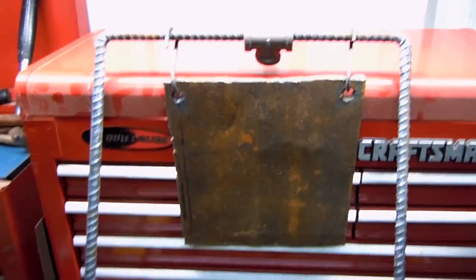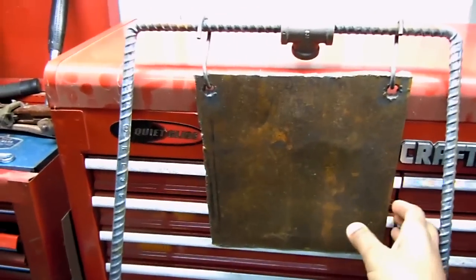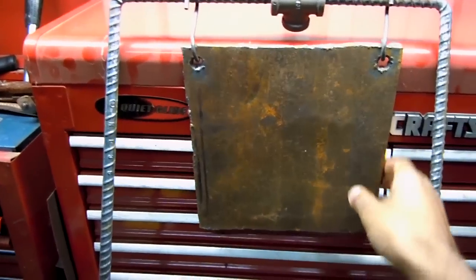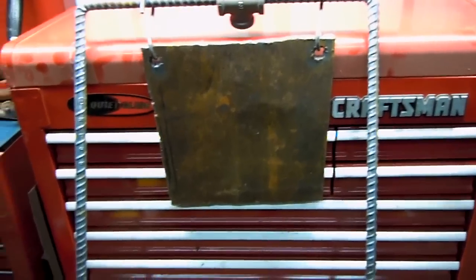So this is just a rebar frame — it's bent at two positions and it has a swinging steel plate here, a couple S-hooks, and a T for a third leg. I'll show you guys how that works.